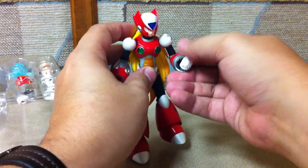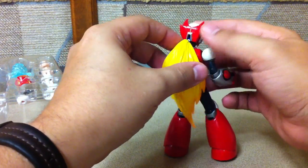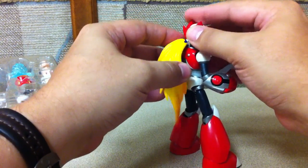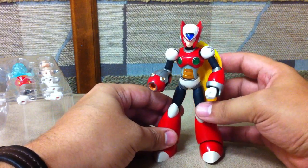The fist can rotate. Even his ponytail is on a joint — you can rotate it from side to side, and you can see how it lifts up and down as his head moves around as well. So you've got a lot of options there with Zero.